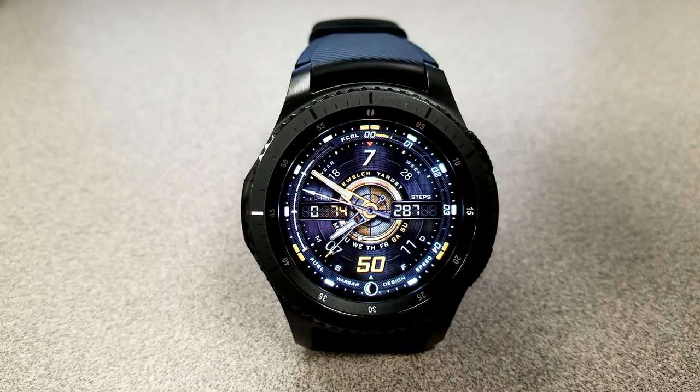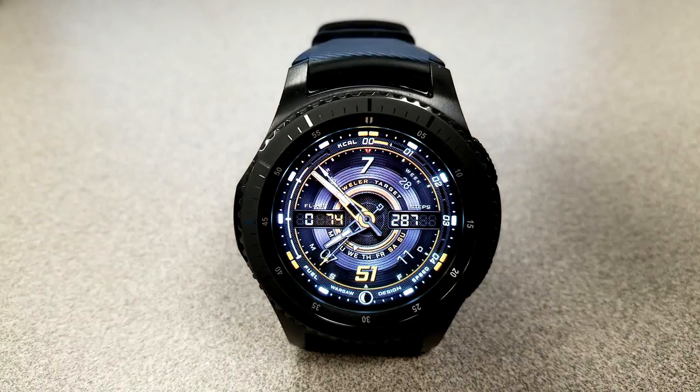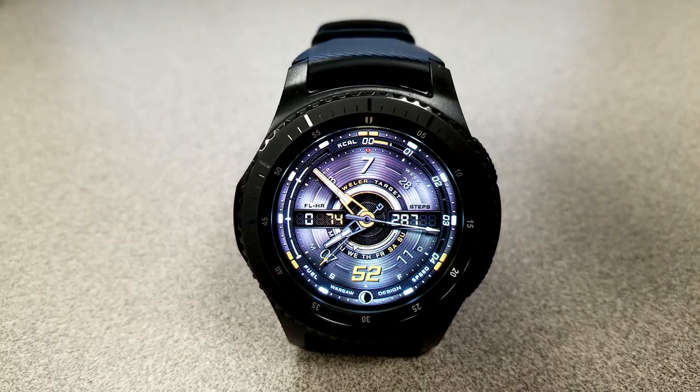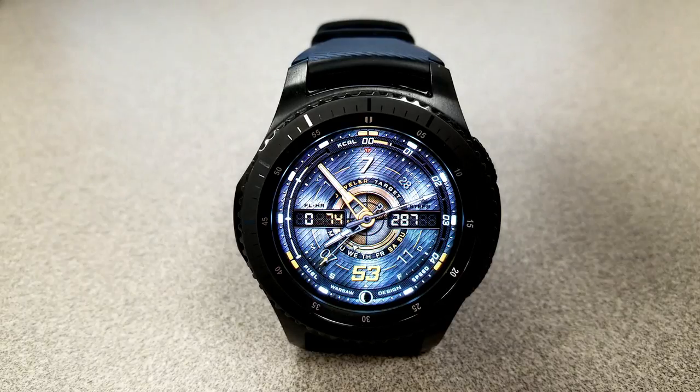Those combinations affect the full backgrounds, upper half backgrounds, as well as the right and left quarter backgrounds, and even the middle frames. It's really impossible to cover everything, but I will cycle through a variety of different combinations just so you get a taste of what you can do with this face. It comes packed with display features including access to your heart rate, speed, calories burnt, steps count, goal, floors climbed, the full date, moon phase, and a battery status indicator.